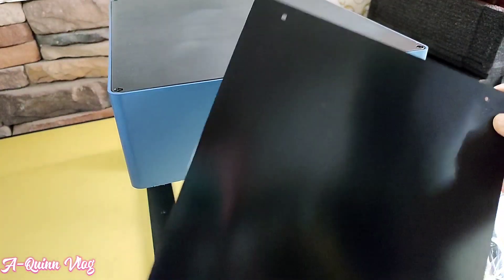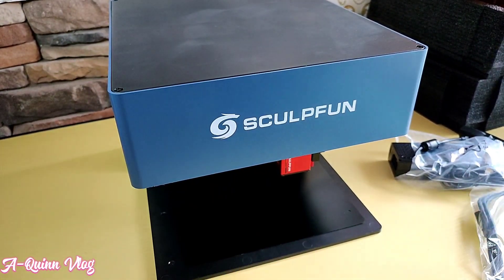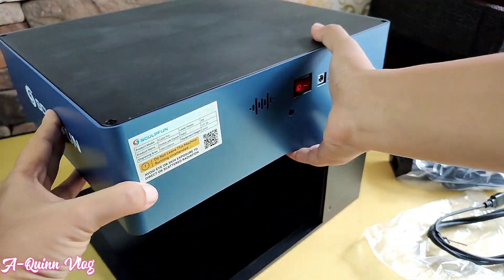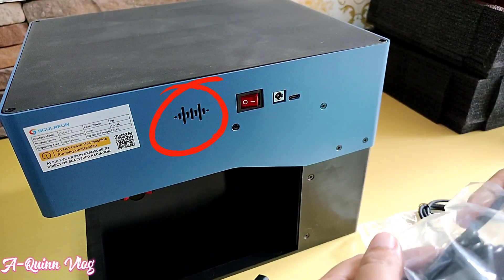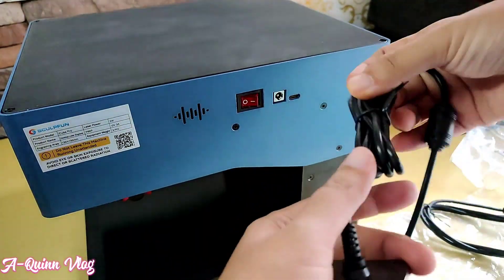The area of the engraving pattern is 130 by 130 millimeters. It supports mobile phone and computer connection. The SculptFun iCube 5W also has a temperature alarm function — it automatically stops working and sounds a buzzer alarm when the temperature inside the engraving machine exceeds 45 degrees Celsius.